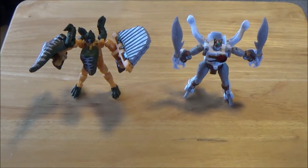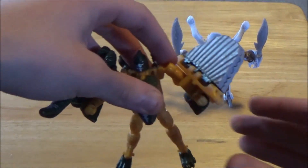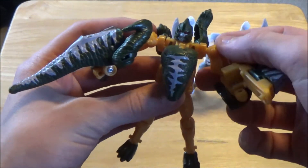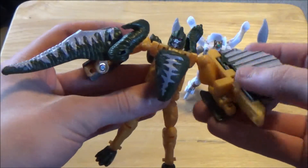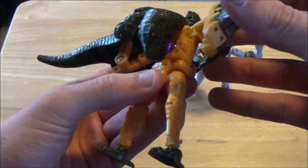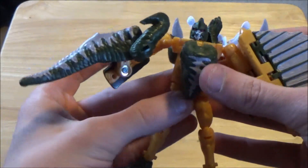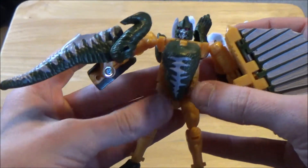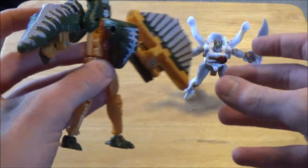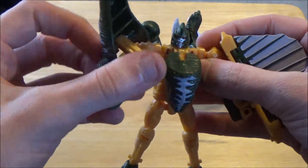Here we are with Stampy and Sling in their robot forms. Let's review Sling first. Sling is one of those cases where there's just too much going on — all his extra beast parts are still showing, and they show way too much. You've got his beast head in the front which kind of just loops over his body, and unfortunately it just doesn't look very good. A lot of beast heads actually look decent floating on a body, but his is just sitting out there way too big.